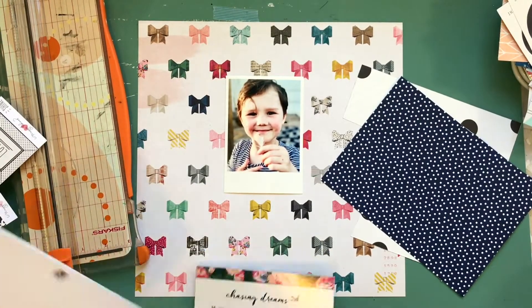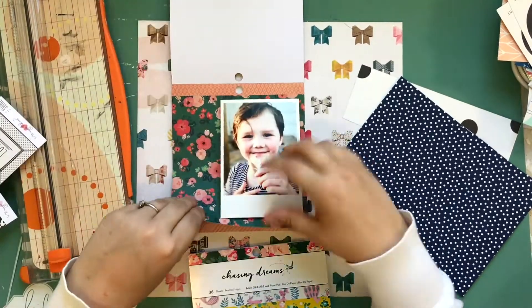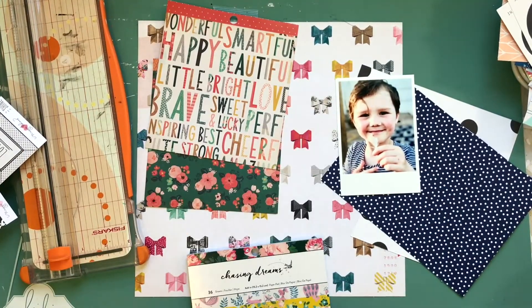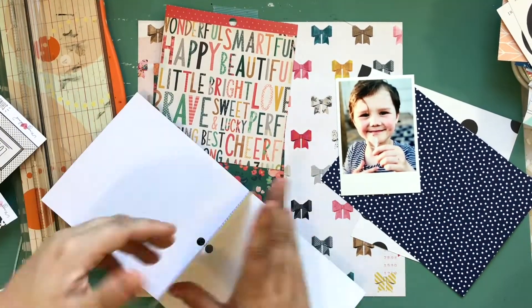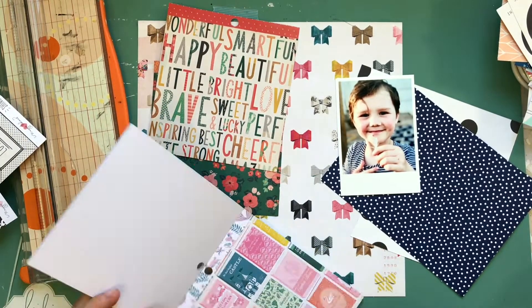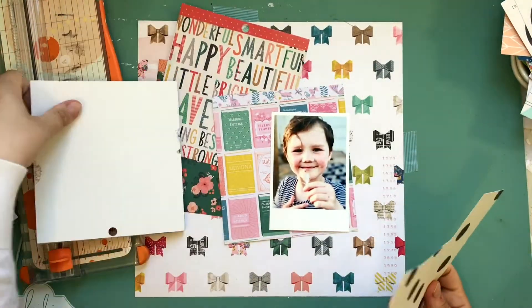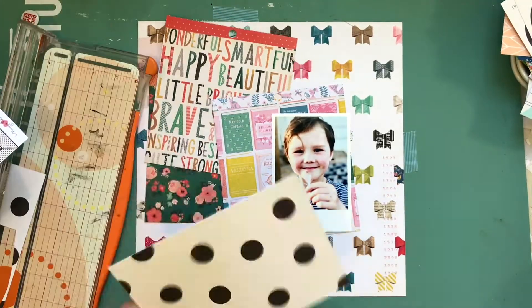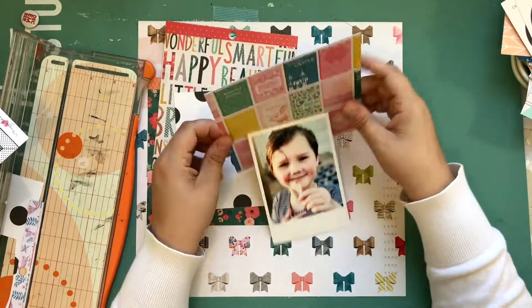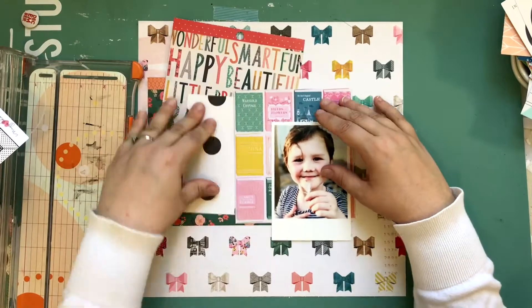As you guys know I use ribbon and all that kind of stuff a lot anyway, so it's not really a new challenge for me. But I decided to use this opportunity to try a different kind of fabric I've seen people use on layouts — tulle. You can find it in the wedding craft sections of stores. I bought some white, figured that was the best jumping off point, and if I like it I might buy more colors.